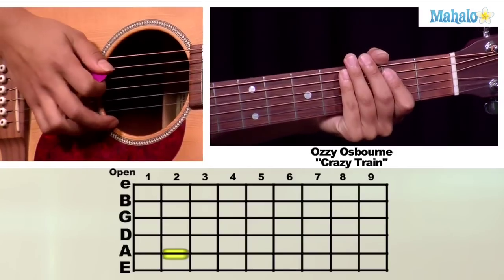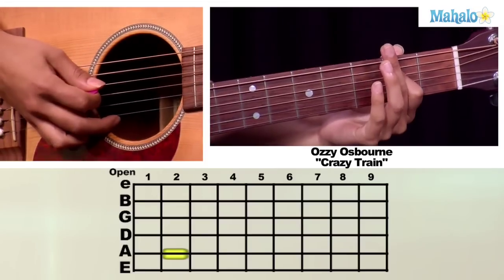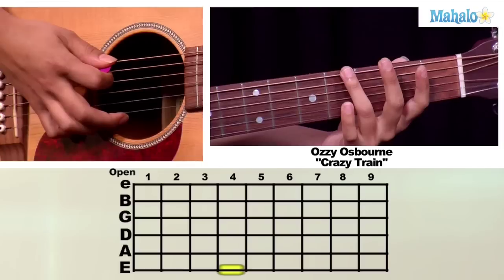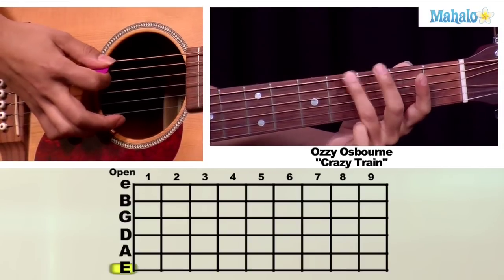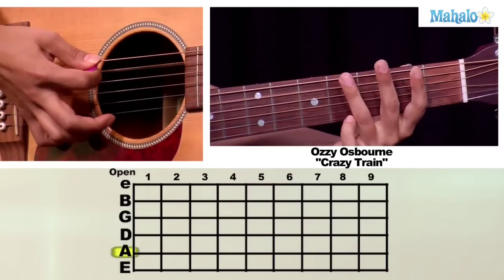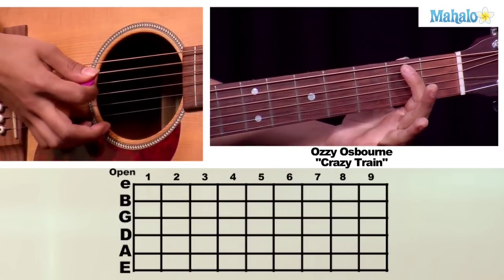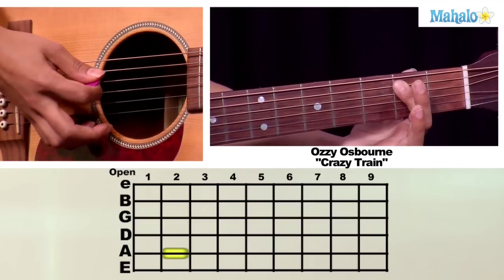For the next part of this, what we're going to do is take your first finger and put it on the second fret of your A string. Then you're going to hit an open A string. You're going to put your third finger on the fourth fret of your low E string. You're going to hit an open low E string. Then you're going to hit an open A string and go back to your first finger on the second fret of the A string, and do the same thing over again.